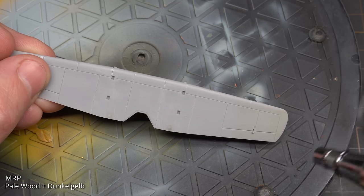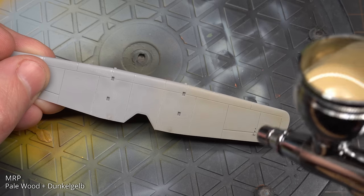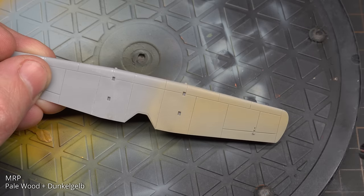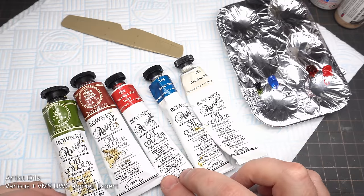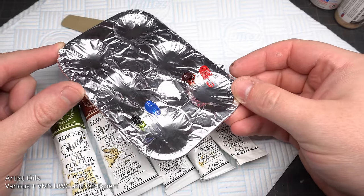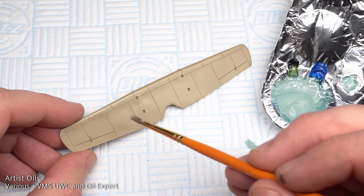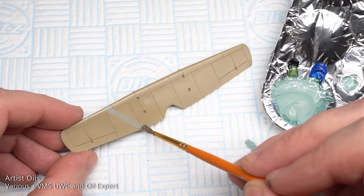With most of the fuselage done, it was time to turn to the wings. The first colour I'm using is MRP Palewood mixed with Dunkelgelb at a ratio of around 1 to 1. Because I'm doing streaking camouflage, I want some of the plywood colour to show through. The streaking was done in several stages, starting with the underside. I used these colours to mix up the purple and pale blue, thinned with VMS Universal Weathering Carrier and Oil Expert Enhancing Medium to help the paint dry quicker. For this first colour I over-thinned the paint, which made the technique a little more tricky to pull off.